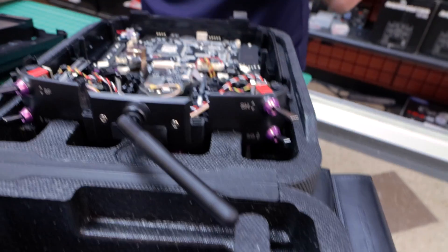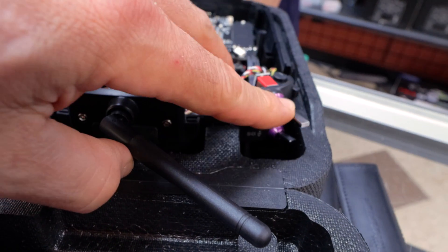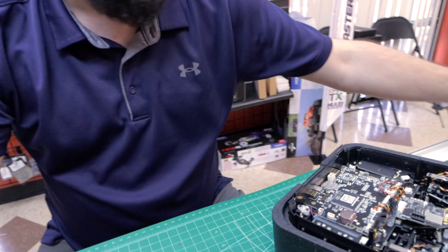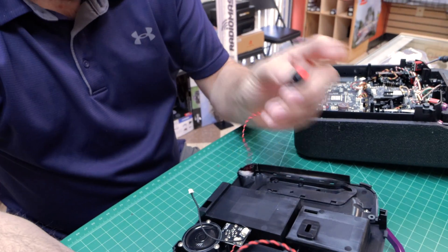The momentary is spring-loaded — you push it in, it goes on, let go, it goes off. Or you can do the click-on, click-off option.